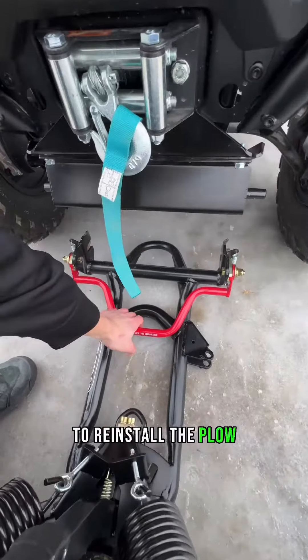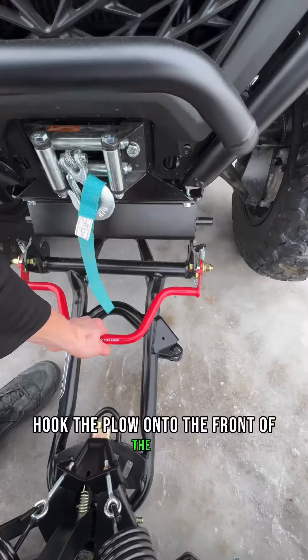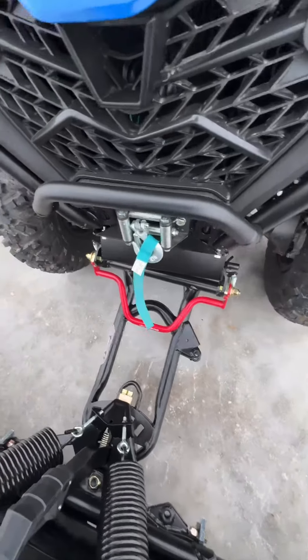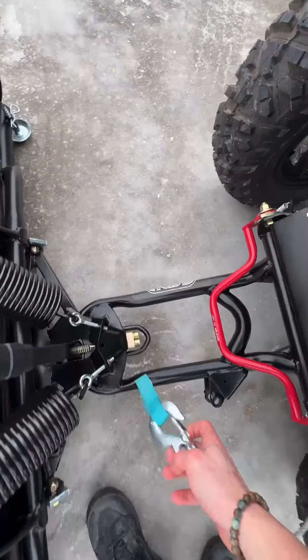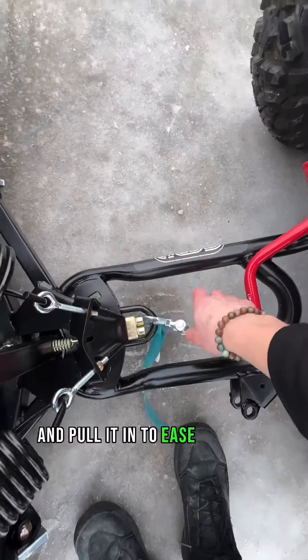To reinstall the plow, simply reverse the steps. Put the plow onto the front of the ATV and make sure that it clicks into place. Then attach the winch cable to the plow and pull it in to raise the blade.